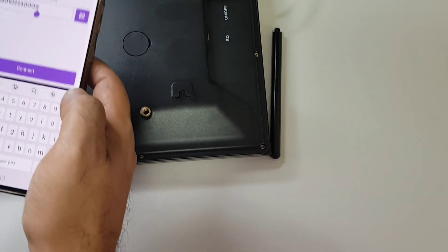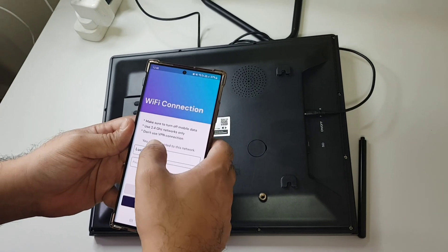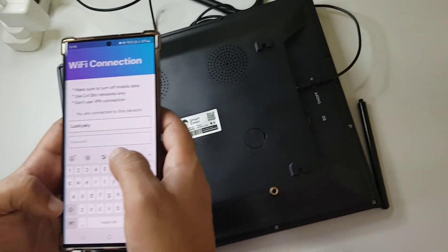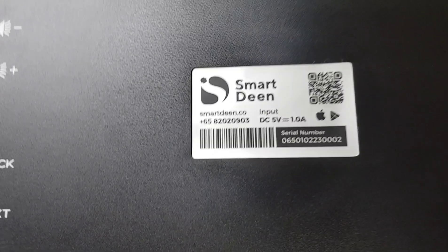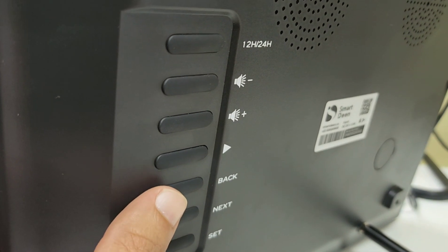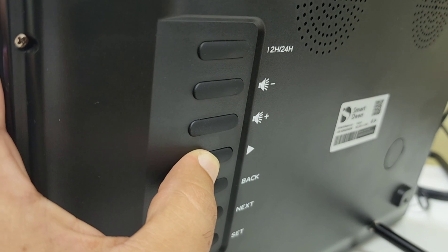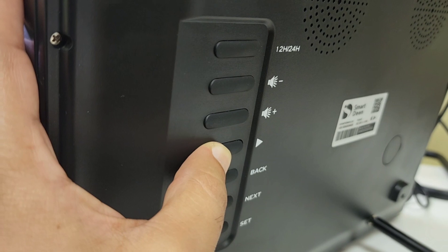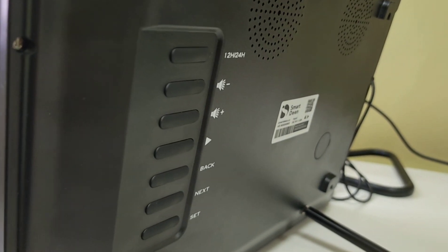Yes, looks good. Now I'm connecting this device. I'm going to enter my Wi-Fi password. For the first time, if you did not find Wi-Fi, you need to power-hold this for five seconds — one, two, three, four, five — you see this beeping now, so Wi-Fi mode is now enabled.